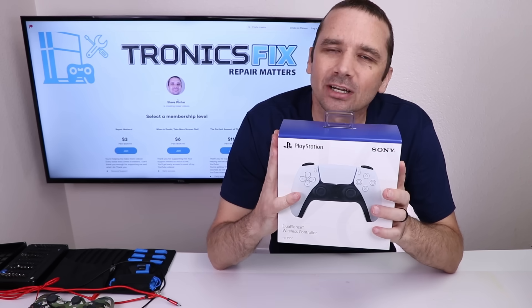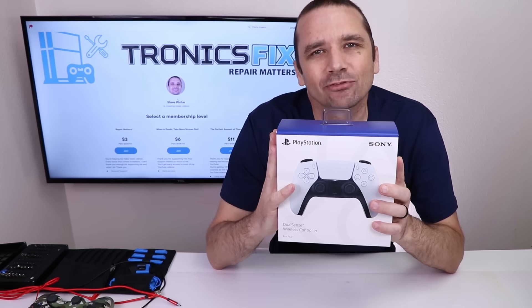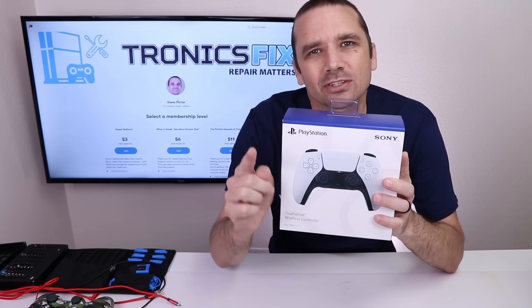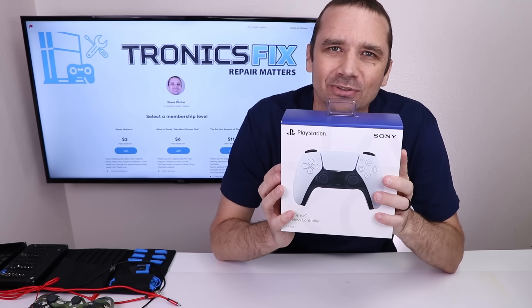The DualSense controller for the PS5 sounds really cool with its new haptics, adaptive triggers, and built-in microphone. But is it repairable, and what does it look like on the inside? That's what I'm gonna find out today in my teardown. Let's do this!